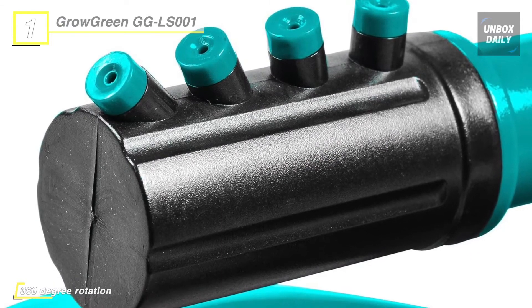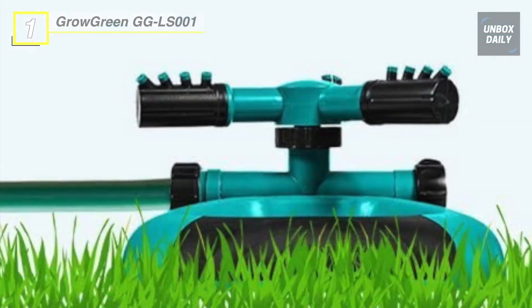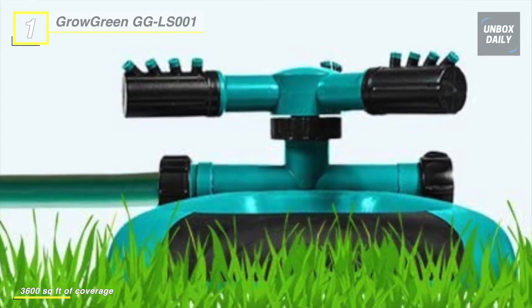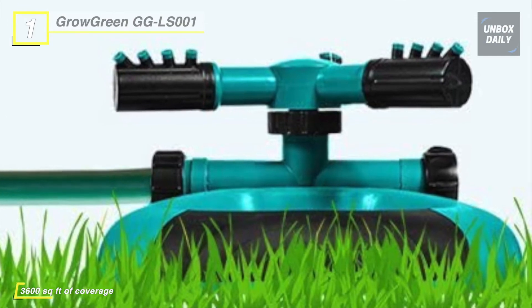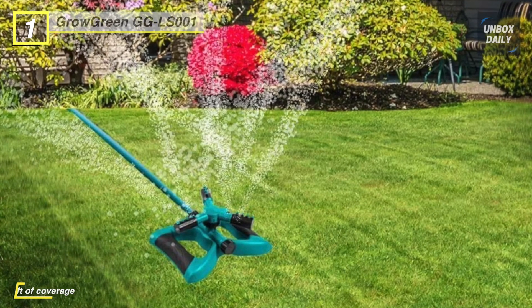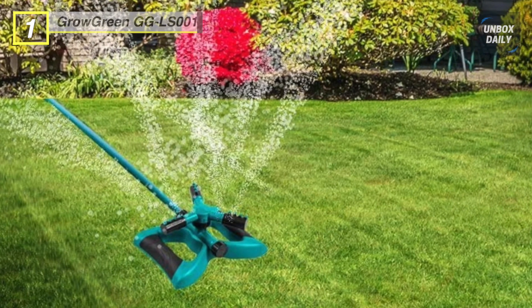These sprinklers are made with high-quality ABS plastic and a rust-proof polymer, which will provide a long-lasting, worry-free performance. It also uses water conservation technology that delivers an even layer of water without overspraying. These lawn sprinklers can also be used as a fun sprinkler set for children to play and cool down on hot and sunny days.